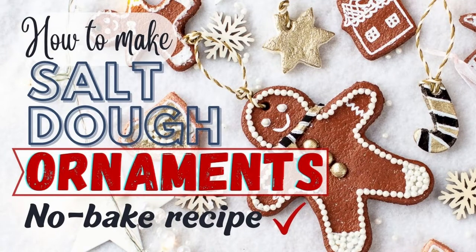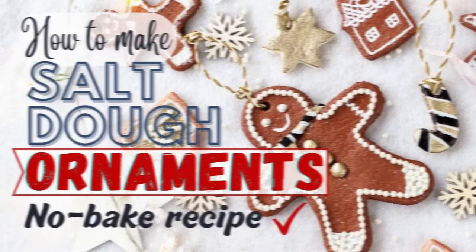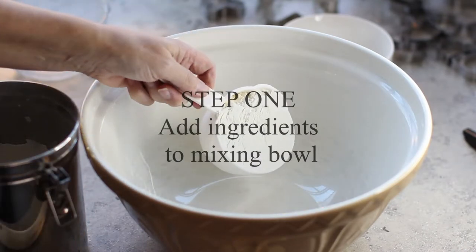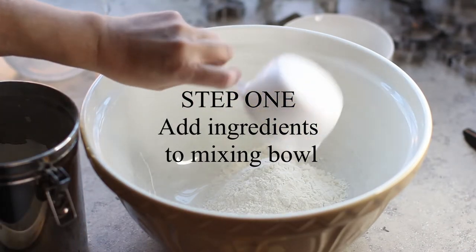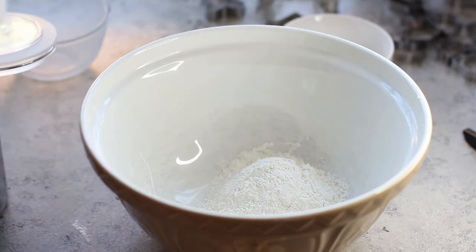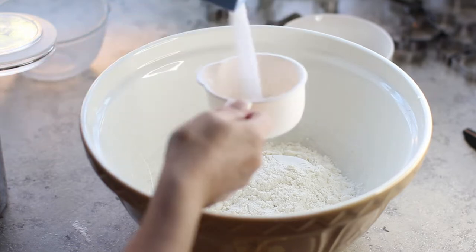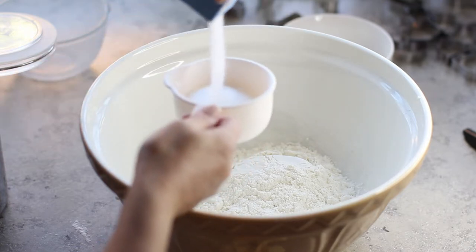Hey there, it's Jane from the blog ChalkingUpSuccess.com and today I'm making some super cute salt dough ornaments. This is a no-bake salt dough recipe and it's perfect for whipping up some easy DIY Christmas decorations. If you're going to make some, don't forget to read my tips for working with salt dough on the blog — I'll leave a link to that in the description below this video.